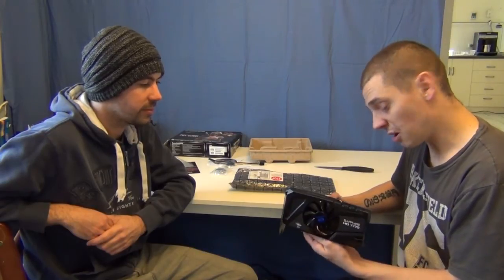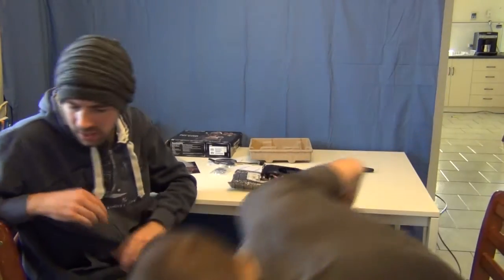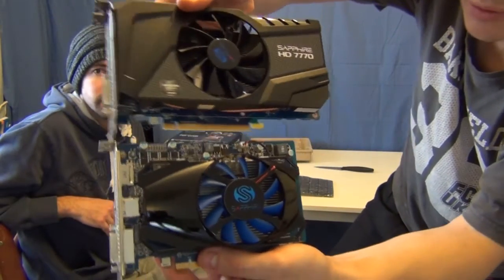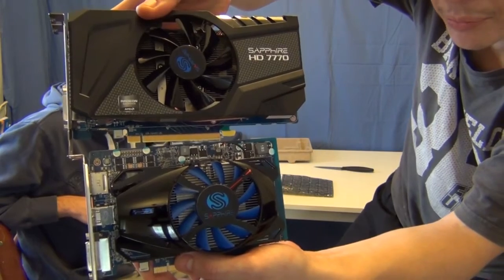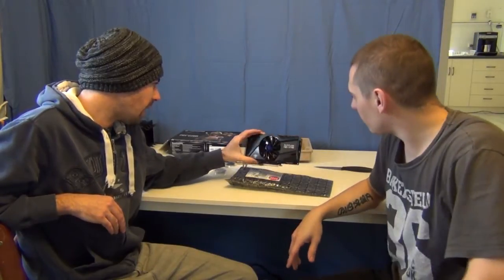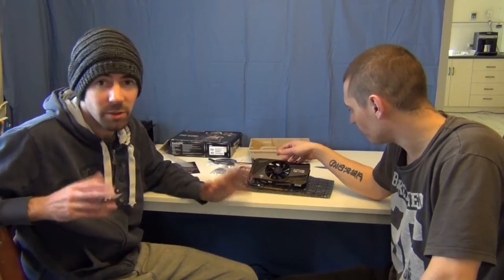It's quite a bit bigger than the other cards we're reviewing today. Let's do a comparison — here's the 7750 next to the 7770. There's a big size difference between them; it's quite a bit longer, about the same height. The 7770 is quite a bit more powerful than the 7750, from what we know before benchmarks. For the low end, you'll find this in a lot of systems and get decent performance out of it. It's meant to be very good with DirectX 11 games. Anyway, we'll get onto the benchmarks.